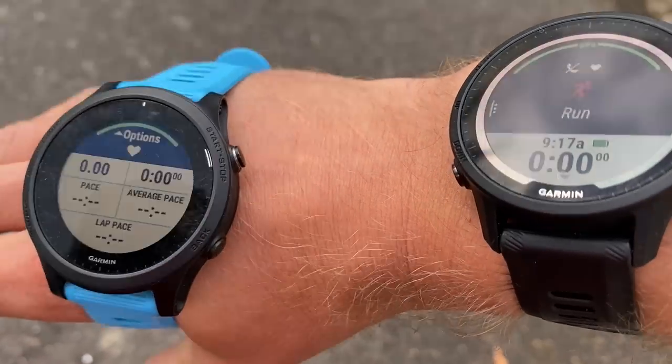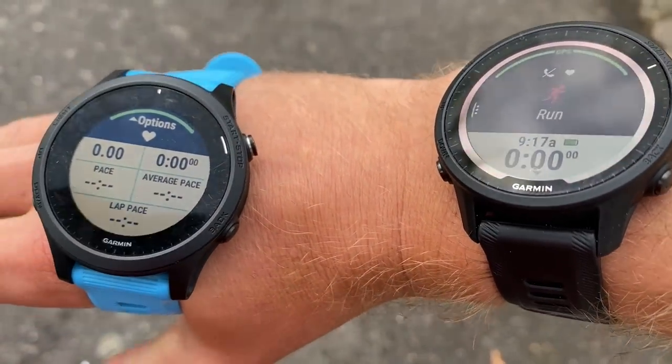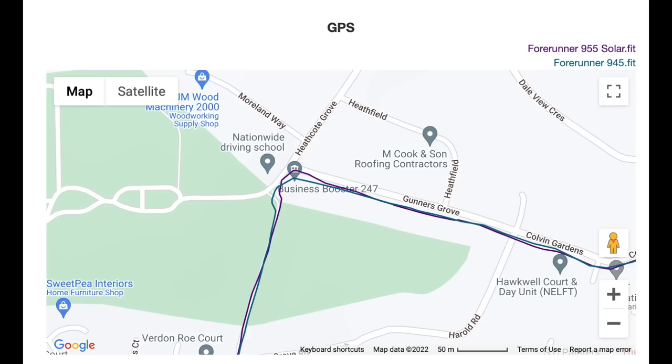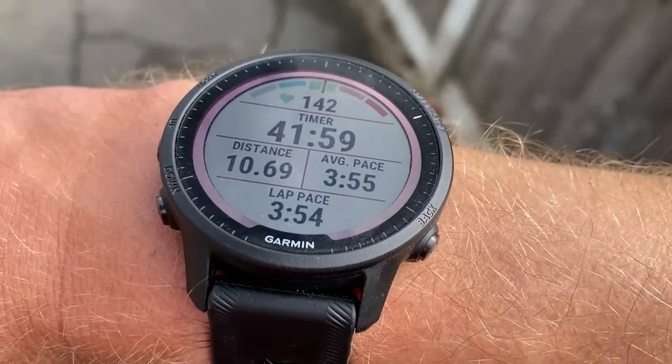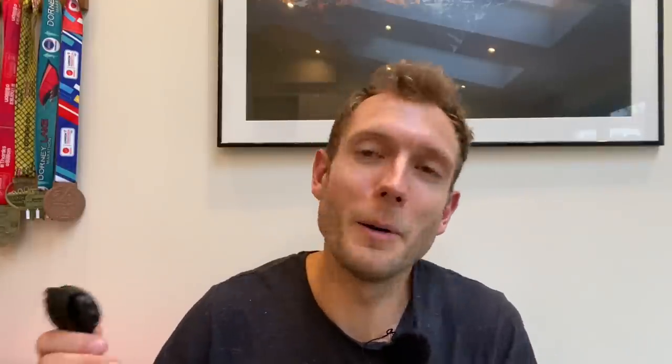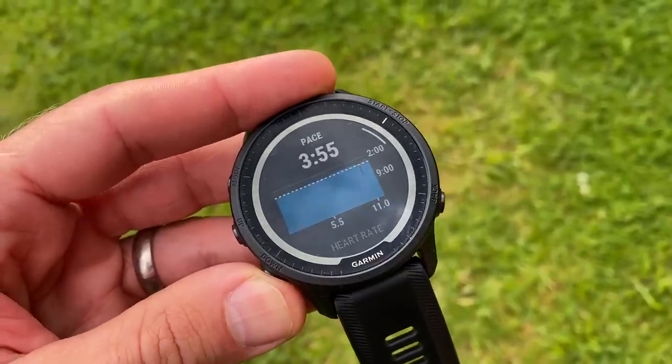The design does feel a bit bigger and thicker on the wrist compared to the Forerunner 945 but it's still a very lightweight, comfortable watch to wear. The bigger screen is welcome especially if you show five or six running stats at once. I did two runs — the first had some wonky GPS so I reset the watch and on the second run, comparing it directly to the 945, you do see those minor GPS improvements from multiband tracking: it tracks turns much more neatly rather than producing a zigzag as the 945 does.